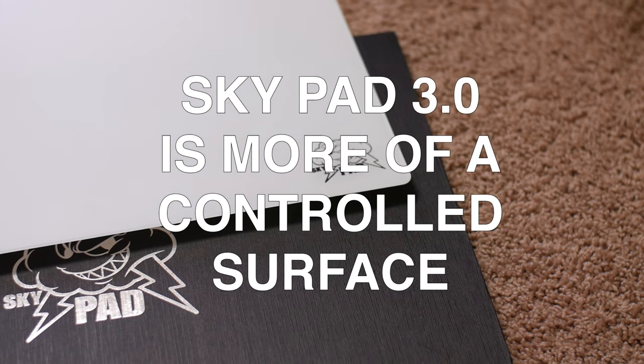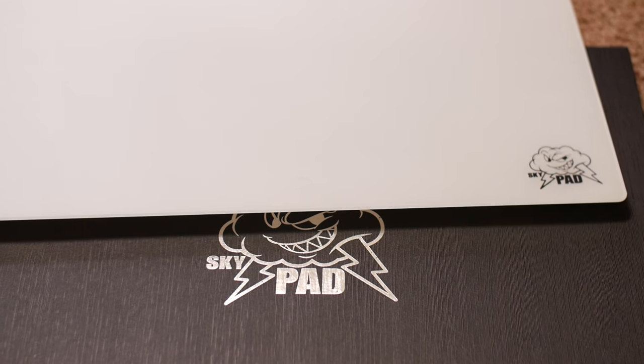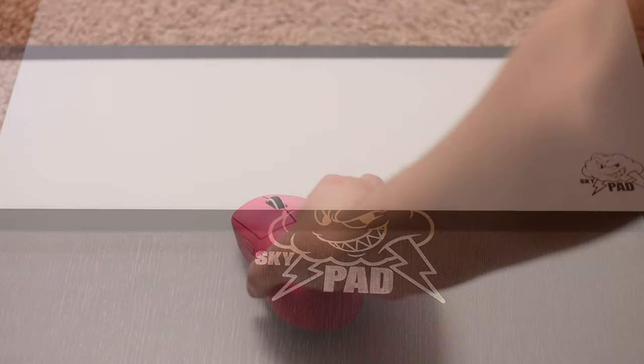It also has a more controlled surface — that's the third point. The surface doesn't feel like you're skating as much. It's got a little bit more resistance, but it's still consistent.